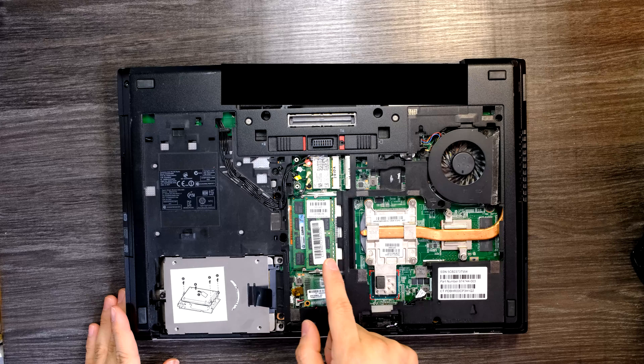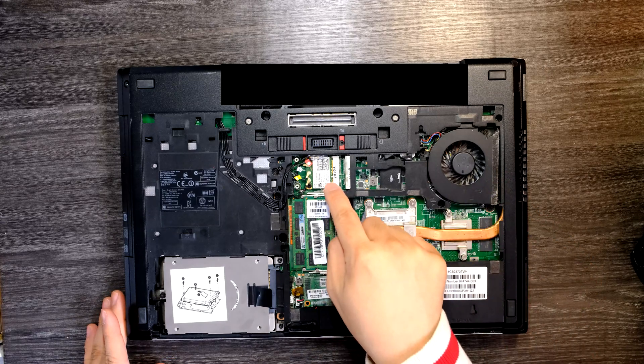We have memories, heatsink, cooler, and Wi-Fi card visible inside.